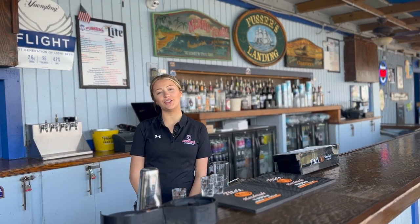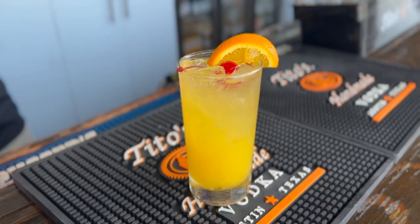Hi guys, it's Erin from the Pusser's Doc Bar in Annapolis, and today I'm going to show you how to make a Black Eyed Susan cocktail — that is the official drink of the Preakness.